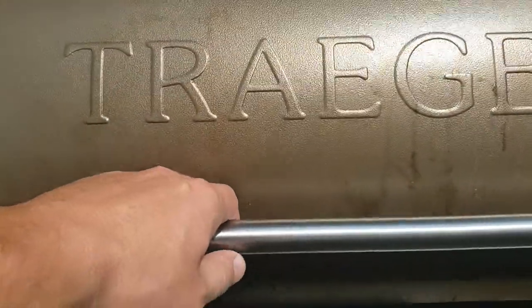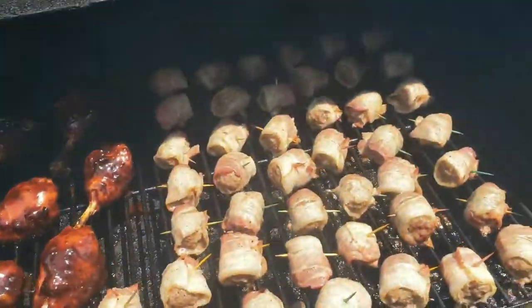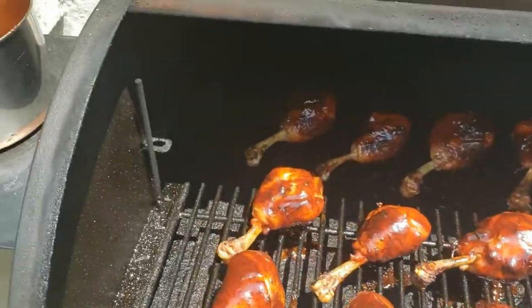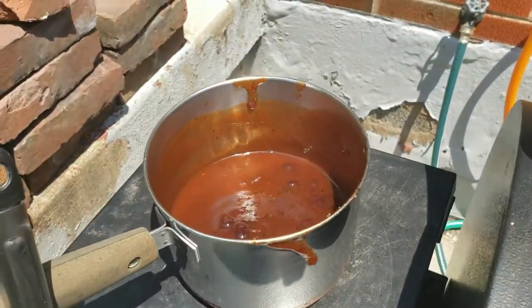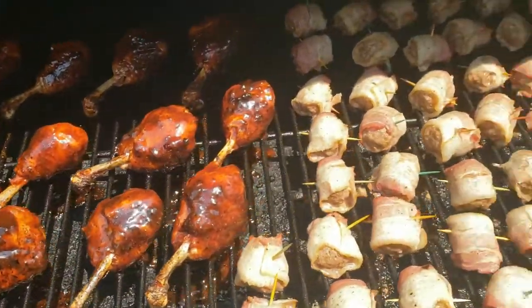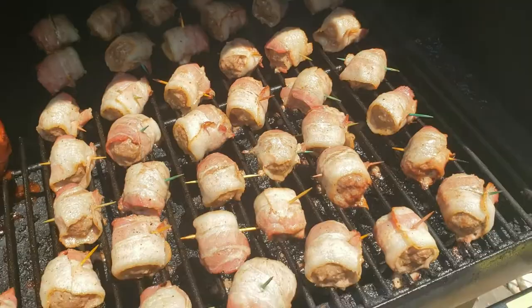Here we're looking at those chicken drumsticks that reached 165°F internal, so we dipped them in our barbecue sauce — that was made from Sweet Baby Ray's regular barbecue, about a tablespoon of honey, and about three tablespoons of blackberry jam.